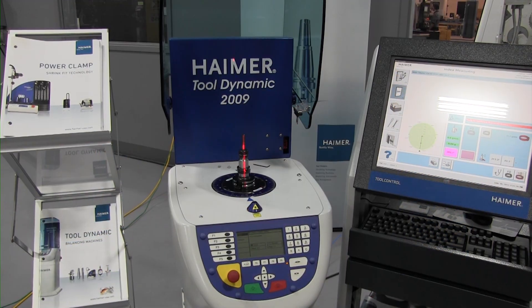Tom, you talk all the time about the benefits of tool balancing. What are those benefits? Well, there are four basic benefits: improved tool life, improved surface finish, dramatically improved spindle life, and finally the most important — repeatability.